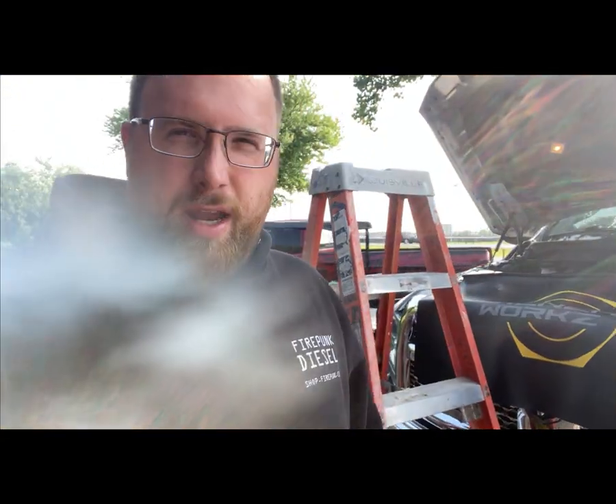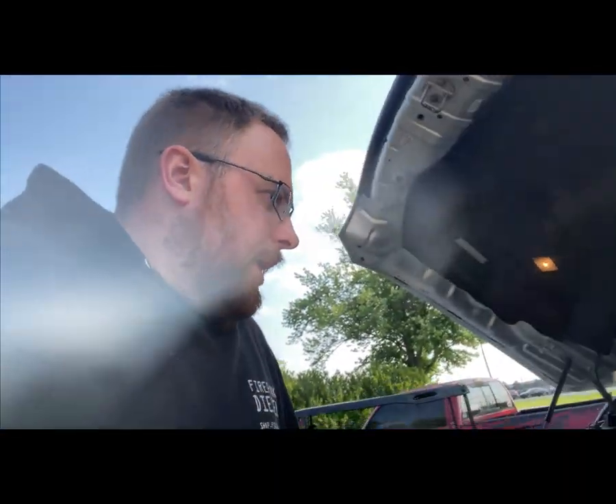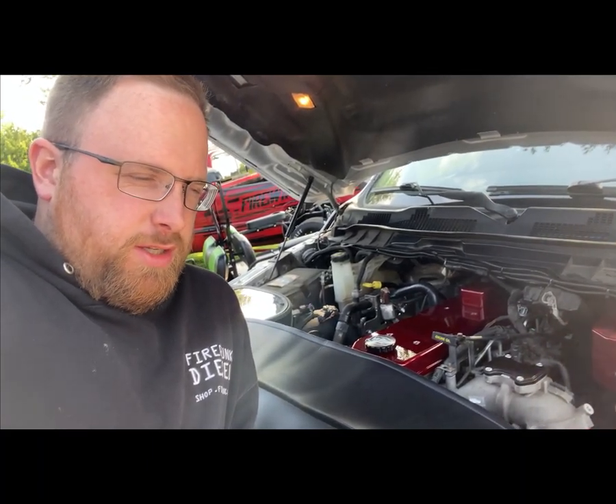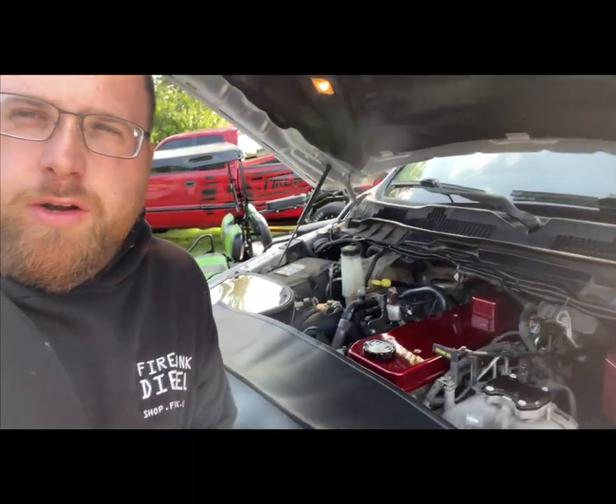Welcome back to the Everyday Diesel YouTube channel. Another day, another weekend. I'm starting this job pretty late in the day, working on my mega cab, my 2014 6.7 2500. If you're following along in videos, I just recently did the DNJ billet valve cover — very easy install, and one of my favorite things to do to a Cummins truck is just get rid of the ugly stock valve cover. There are a bunch of really nice options out there. Anyway, I'm going to start tearing apart all of this stuff — grid heater delete plate, intake manifold.